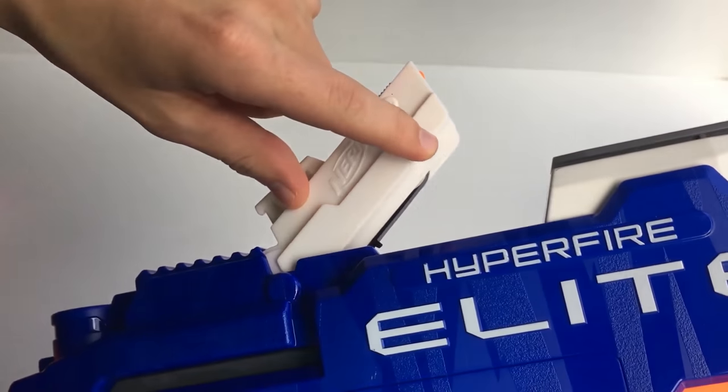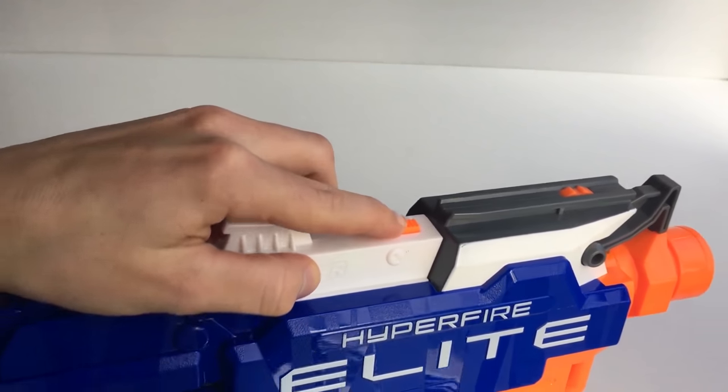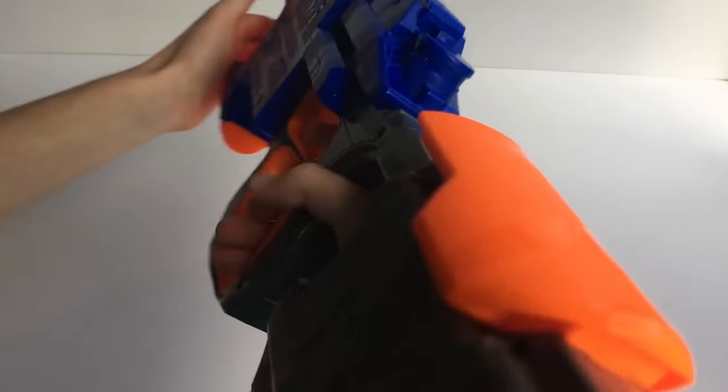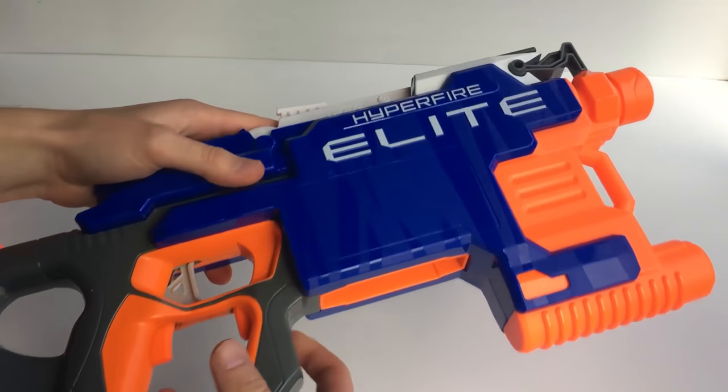You can see the tab there on the belt. The jam door has to be pushed all the way forward in order to fire. It's quite comfortable to shoulder, and we'll load in the drum and give it a shooting test.